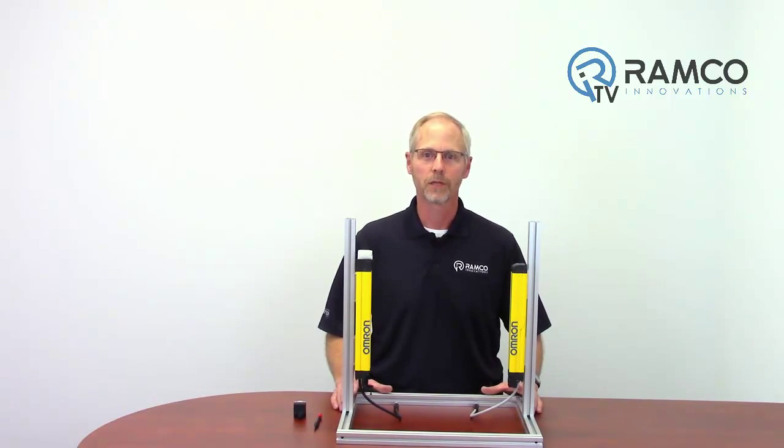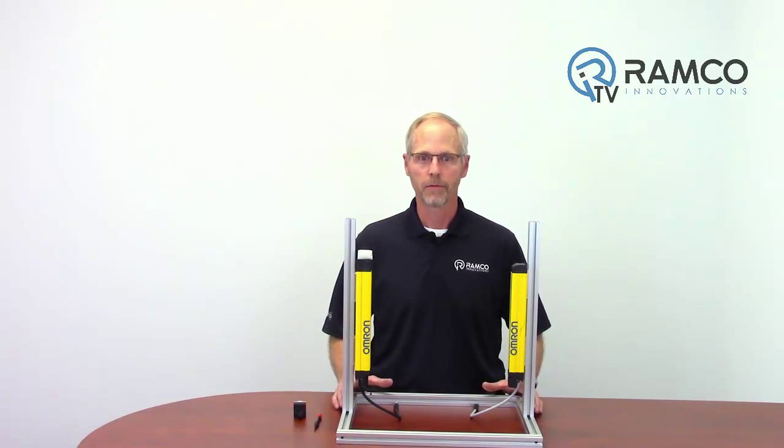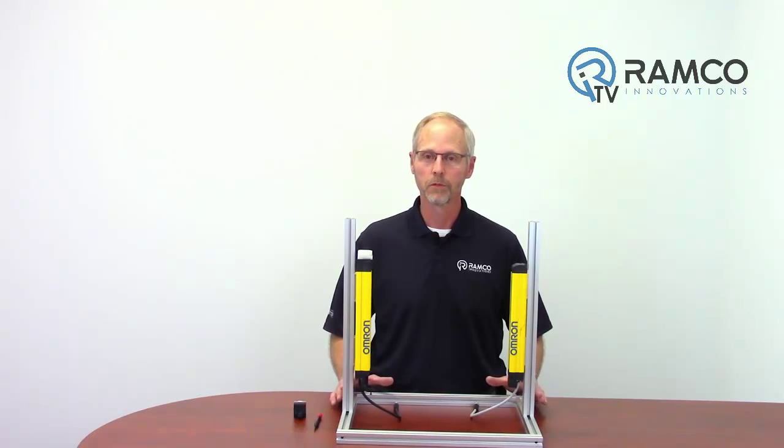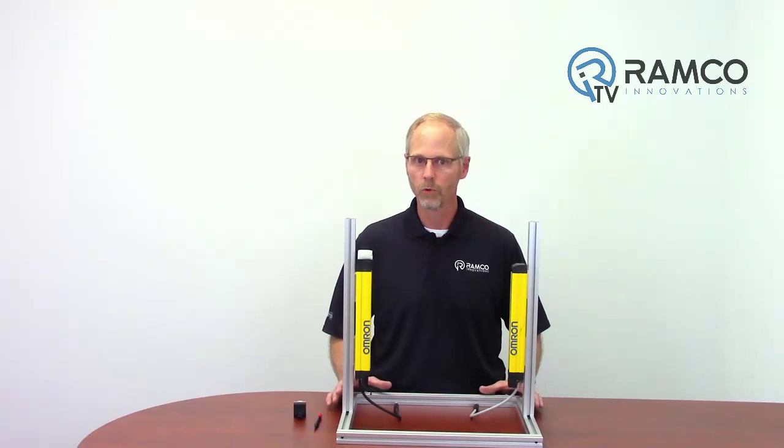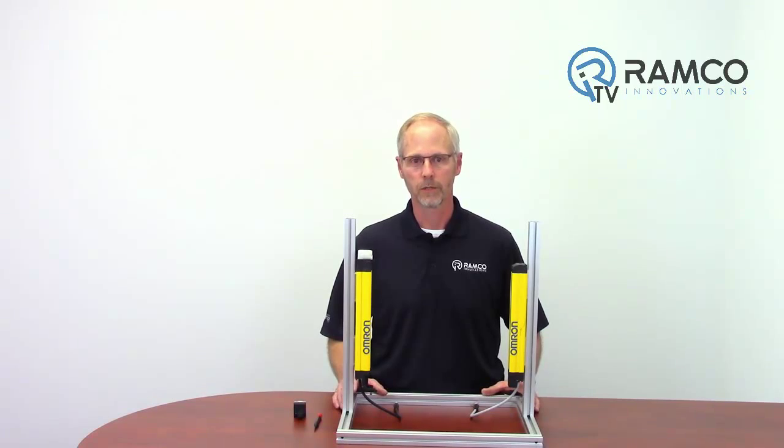The Bluetooth transceiver unit is available in two versions. The model F39BT is a Bluetooth transceiver only. The model F39BT LP incorporates a three-color status indicator lamp with the Bluetooth transceiver.